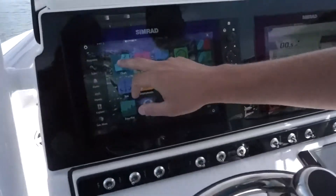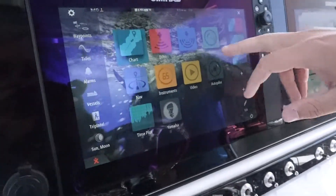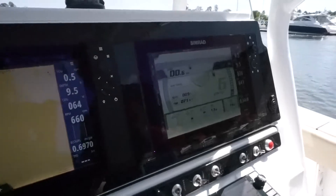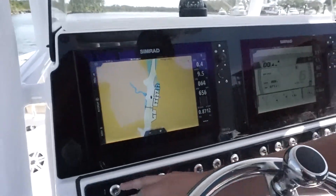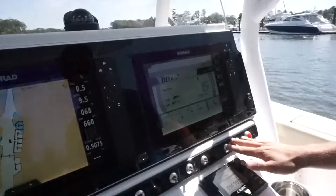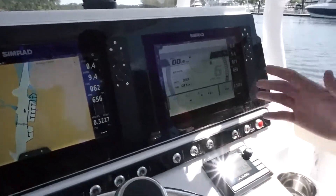Now I can go to my chart echo, I can do autopilot radar. I can have my charts going here. I can have my Yamaha gauge, which is all built in. The Sportsman boat keeps everything simple, clean, and classy. All my switches are down here — easy to get to, from my lights to my accessories, to my wash downs, to my bilge and my radio. The JL Audio system is an upgrade — this is the JL Audio head unit.